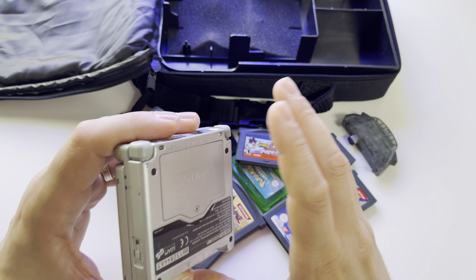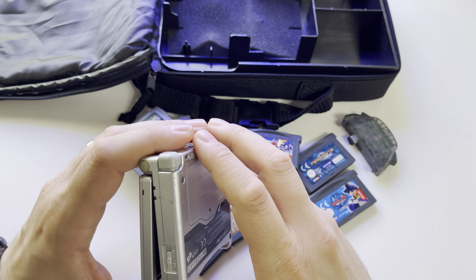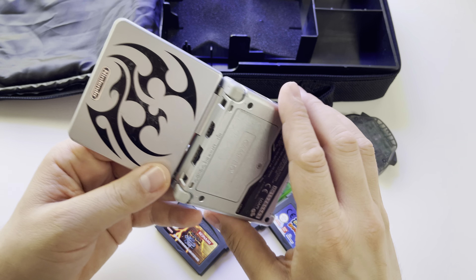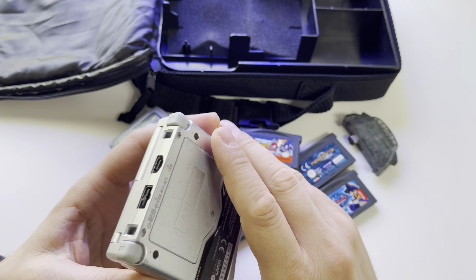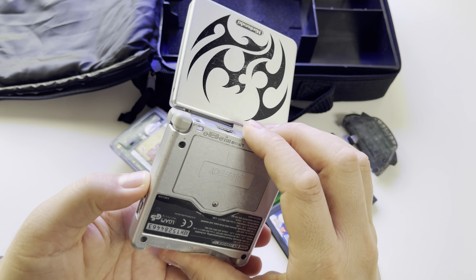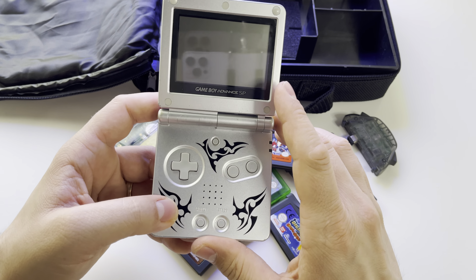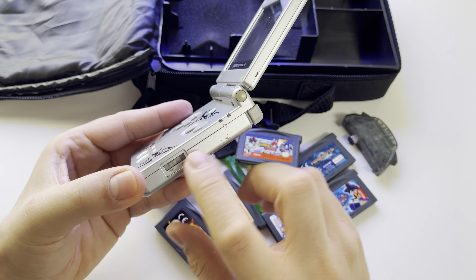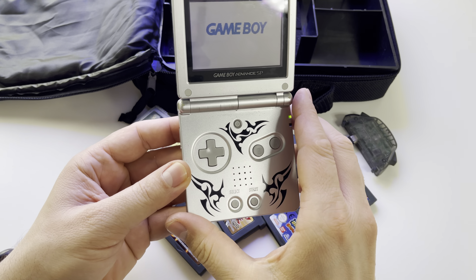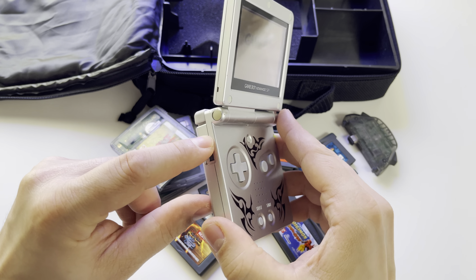This was the first Game Boy console with a rechargeable battery, and after all this time the battery is incredible — almost perfect. I don't understand how modern smartphones have such awful batteries after just two years. This console from 2003 gives you 10 hours of gameplay with illumination on, and 18 hours with illumination off. On the side you have the on/off button, the speaker, and a volume slider.